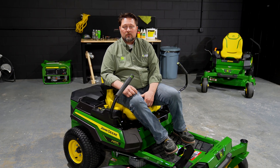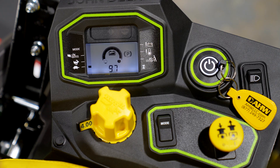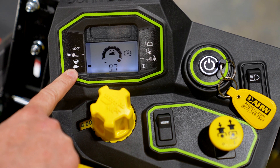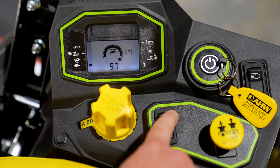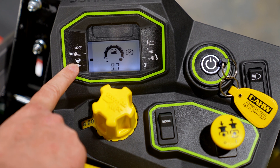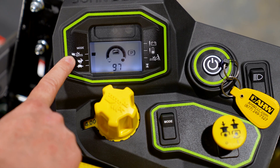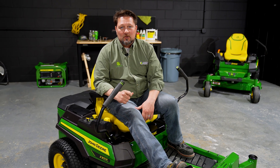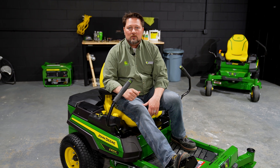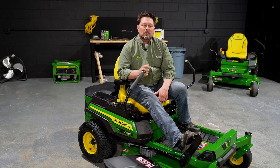With the electric drivetrain you have your choice of three mowing modes: low mode, high mode, and bagger mode. Low mode limits your ground speed to five miles per hour, which is ideal for trimming and precise maneuvering. In high mode there are no limitations — you have access to the full seven miles per hour ground speed, ideal for most mowing conditions. In bagger mode, blade tip speed is increased to move material from the deck to the bagger collection system. You can also use bagger mode without the bagger in tougher mowing conditions, but just remember that in bagger mode you'll cover less area on a single charge.